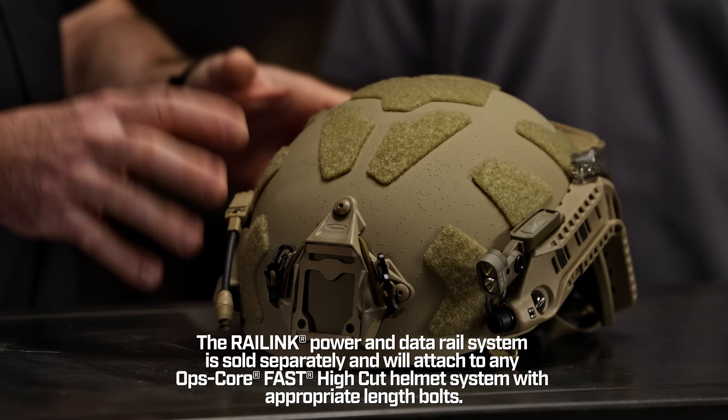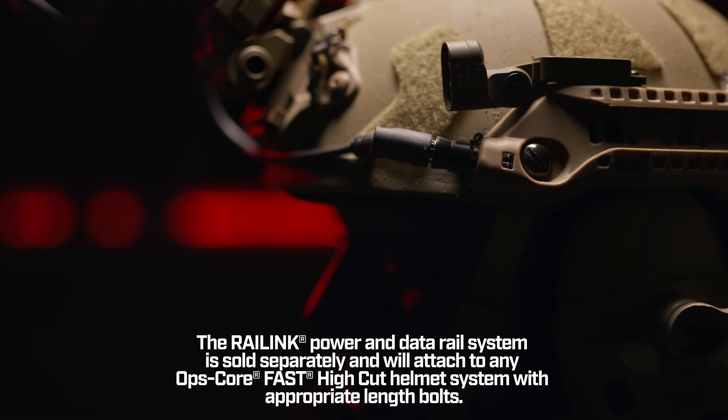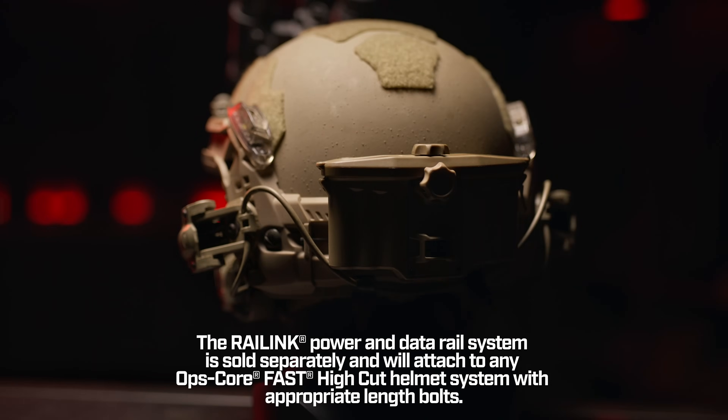Attaching accessories and enablers to a helmet has always been a challenge. In the mid-2000s, OpsCore developed the arc rail, which provided a consistent and repeatable mechanical way to attach things. Rail Link takes that to the next generation by adding power and data connectivity and a centralized battery pack.